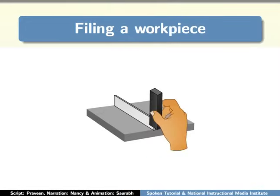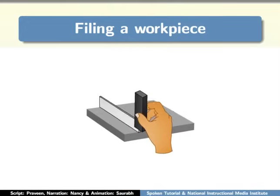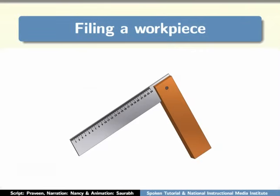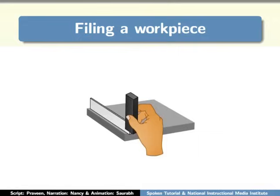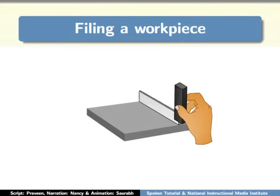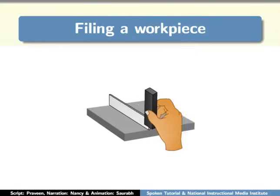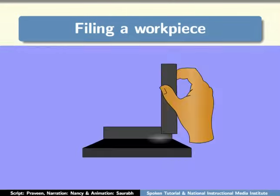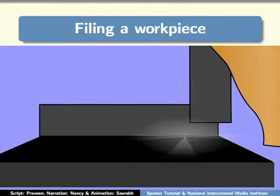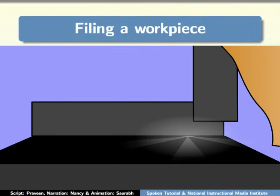Once the filing is done, we have to check the flatness and squareness of the workpiece surface using a tri-square and vernier caliper. To check whether the flatness is proper, place the tri-square on the workpiece as shown. Do so at three different places on the workpiece and check against a light source. If the surface is uneven, you will see light rays between the workpiece and the tri-square. In such cases, you will need to file again.